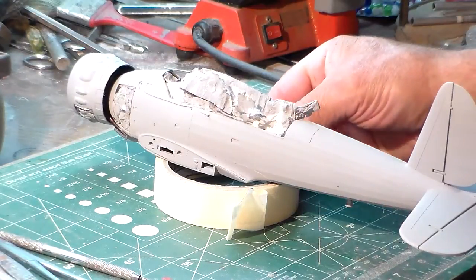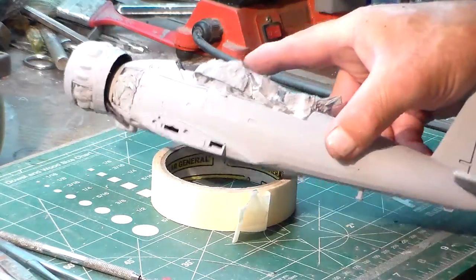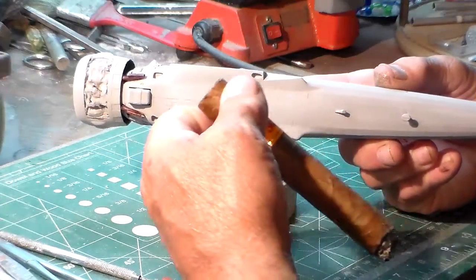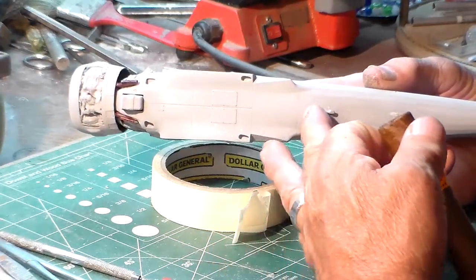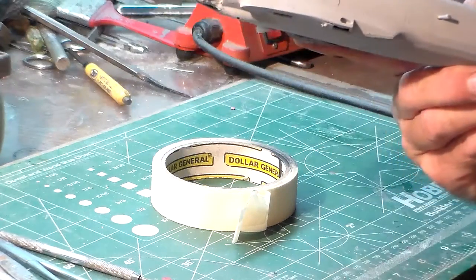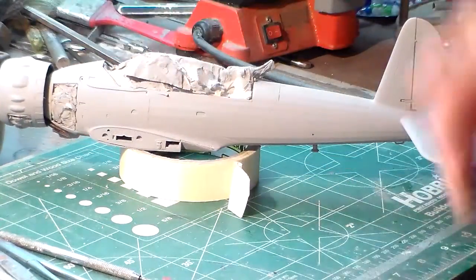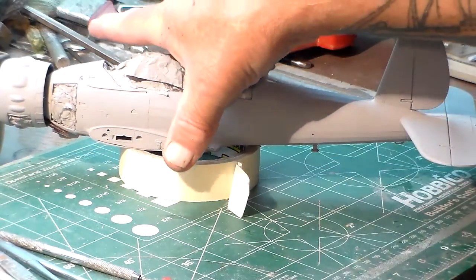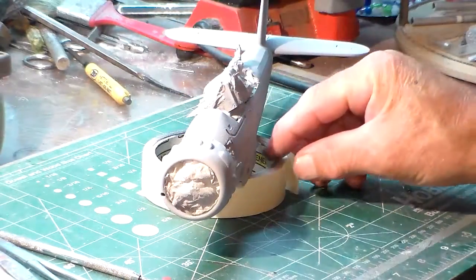I like the three-piece fuselage assembly on this kit. You've got the bottom belly plate which goes on, and that saves you from needing filler. The only thing that needs to be filled is right around here, and it's pretty well blemish-free. It's going to make painting quite easy. This is all going to be completely light olive drab.